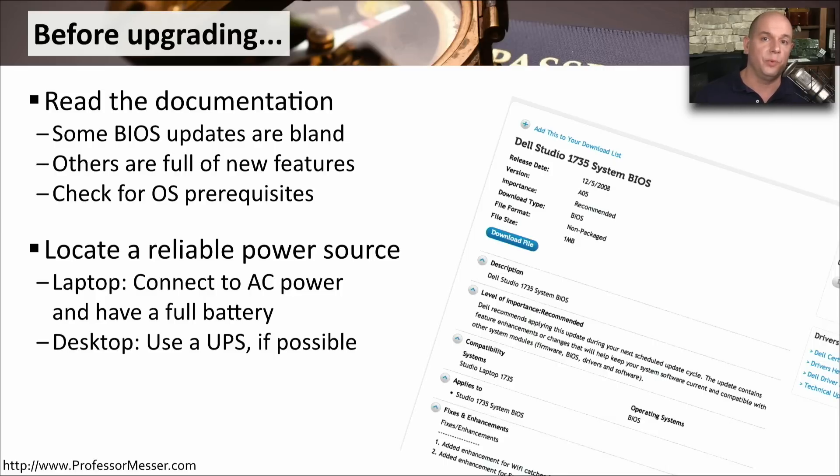On some BIOS upgrade programs, it won't let you run a BIOS upgrade on a laptop unless you're plugged into a power source — it won't let you perform the upgrade if you're running on battery. On a desktop system, it would be great if you could plug into a UPS, an uninterruptible power supply. That way, even if you lose power, your computer still continues to run even in the middle of the upgrade process while all the lights around you are turned off.